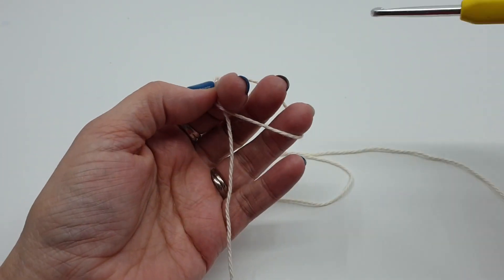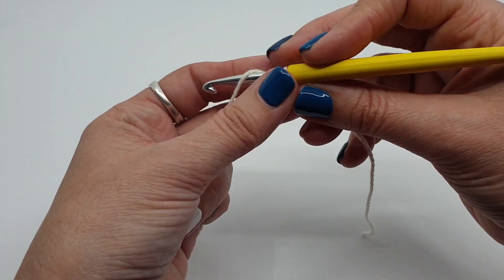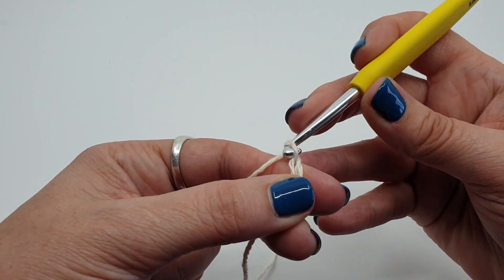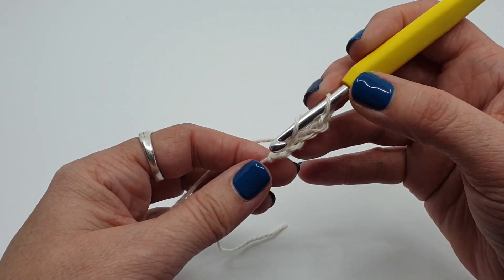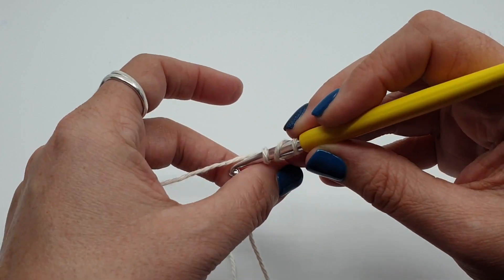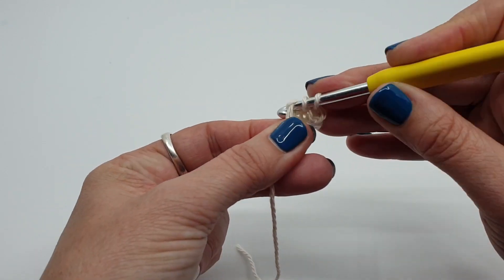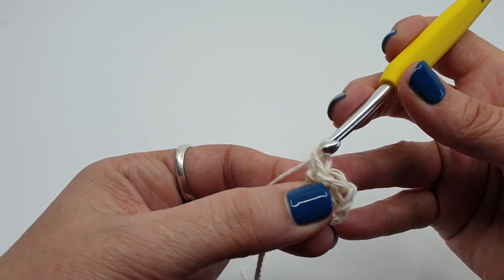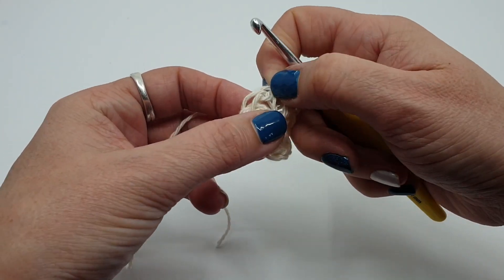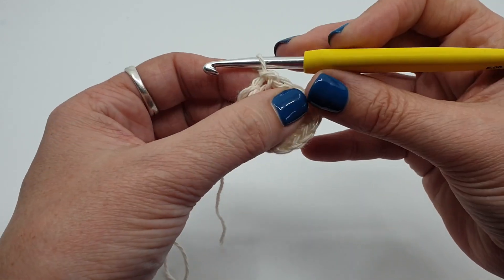There are no corners in the first three rounds — we're just going to work straight stitches. Start with a slip knot on your hook, chain one, and all of our first round stitches will be into that chain. Chain three to count as our first stitch, then do 11 stitches in that first chain — 11 plus the chain three makes 12 stitches. Join with a slip stitch to the top of our third chain.